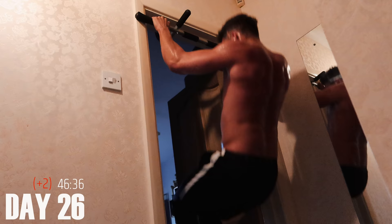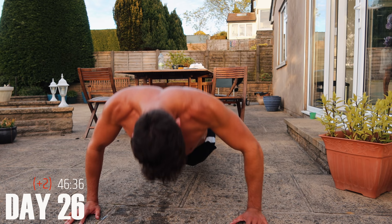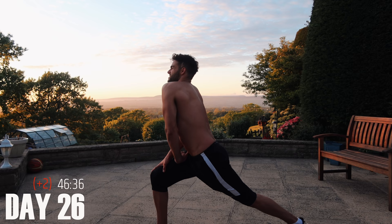Cut my hair today — I think I did quite a good job, but not the best job of the Murph though. I think one major takeaway from doing this fitness challenge every single day is that on the days that I do stretches following the workout, my muscles feel nowhere near as sore and they feel a lot better.